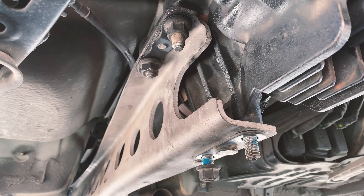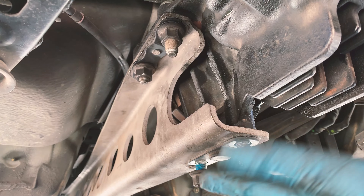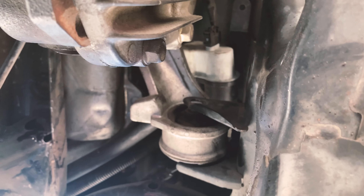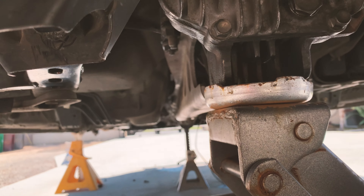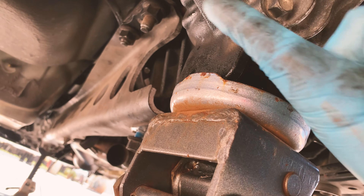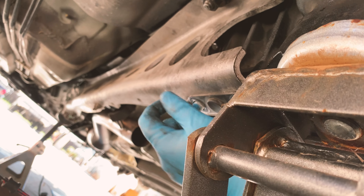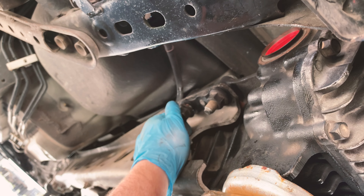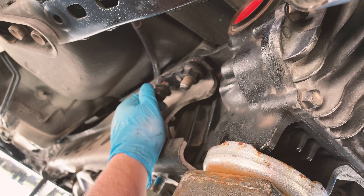I put the power plant frame on just to hold the diff up. I can now remove the power plant frame and the diff will come out, since I already loosened the upper bolts and this whole thing should just drop out. Right now I have both bolts taken out and a jack holding up the differential. The power plant frame was never fully tightened, so I'll just remove whatever is holding it on and then take the differential out.